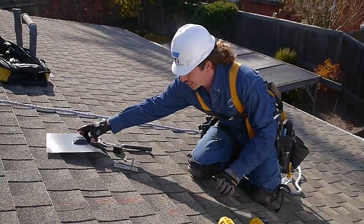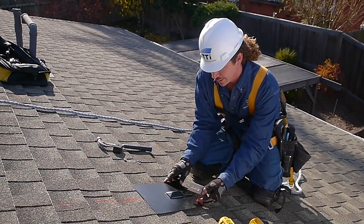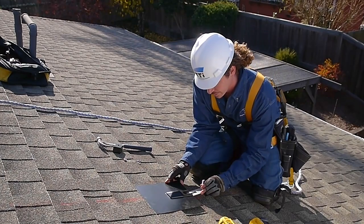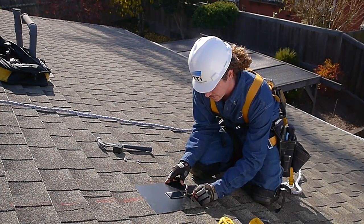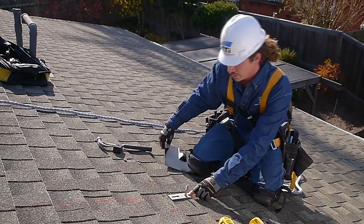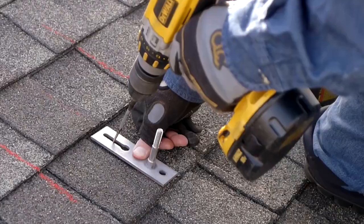Using the flashing as a guide, place it in position where it will be installed. Then take the base plate and slide it underneath. Hold the base plate steady, take the flashing away, and you'll know exactly where your hole is going to be drilled — right here.